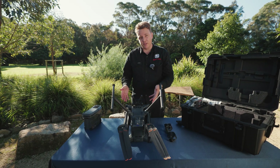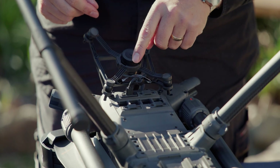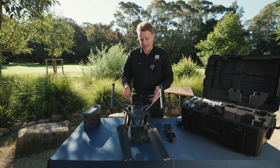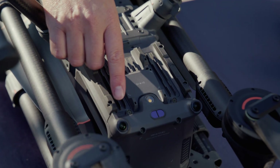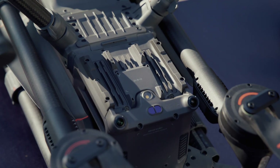Whilst the drone's in this position, you can see straight away the additional ports that they now have, and that'll enable you to add a lot more payloads. The new Matrice 400 can actually carry seven at one time, which is really impressive. On the bottom, you can see the additional sensors and point of view cameras. You also have a beacon strobe.